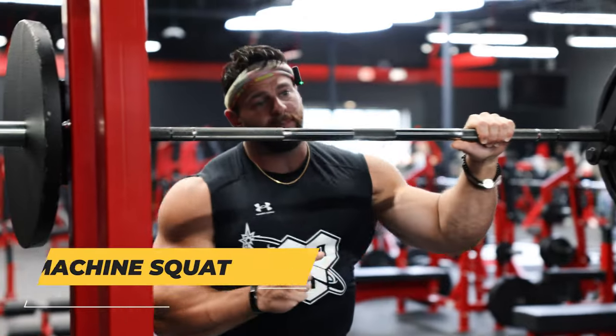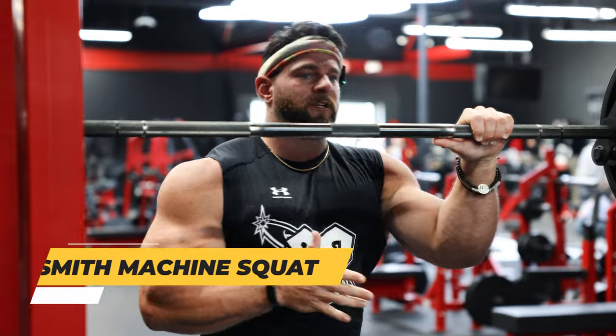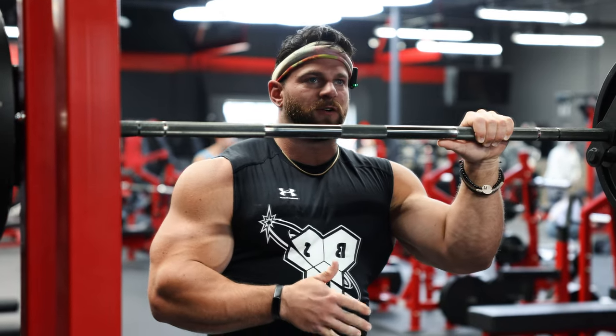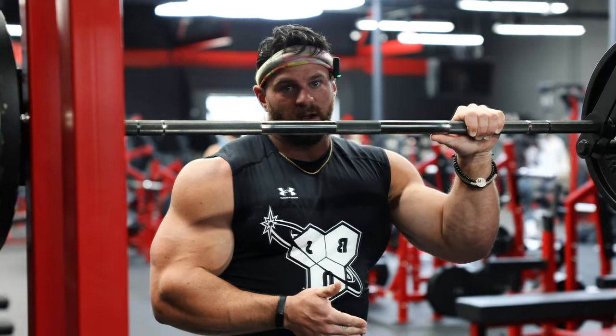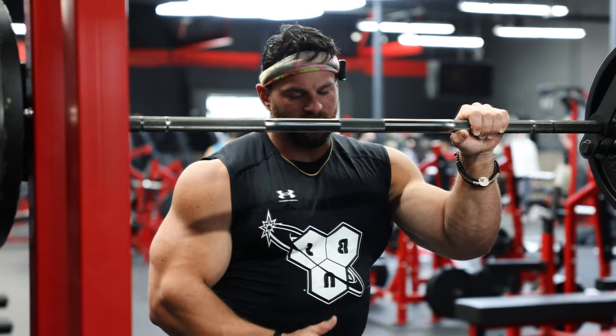The first exercise we're going to hop into is a Smith machine squat. Why Smith machine versus free bar? For me there are a couple of reasons. The first and foremost is it's going to allow me to drive a lot more time under tension - slow down my reps a lot more comfortably than with a free bar, because with the free bar you have to worry about balance. I like to do pauses at the bottom of my rep, and the fixed plane really helps with that.